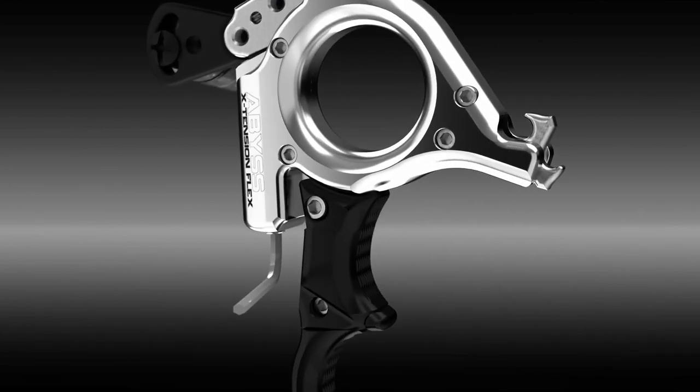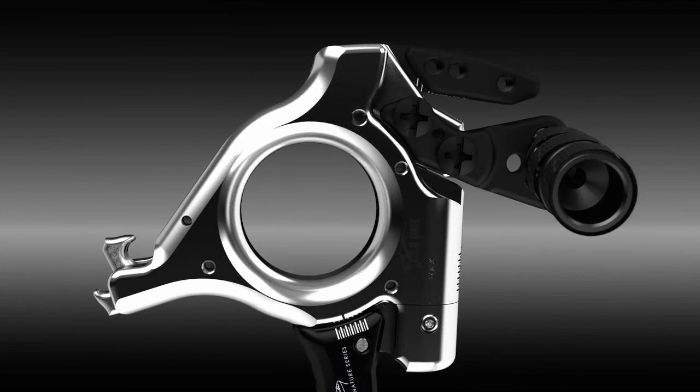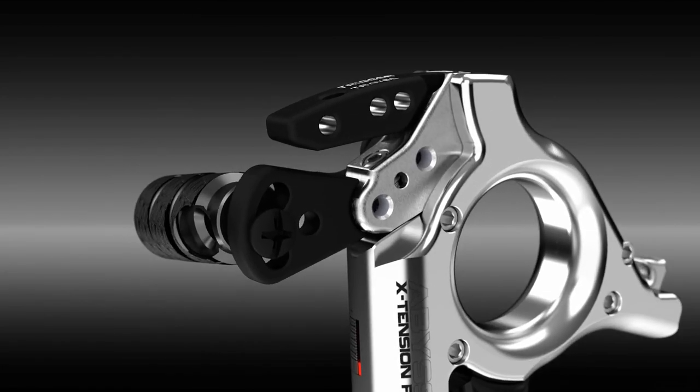Shoot it as a thumb trigger release or quick change to a pull through tension release by simply adjusting a single screw. The Abyss Extension is the first handheld pull through tension release that activates the same way as a standard thumb trigger release.